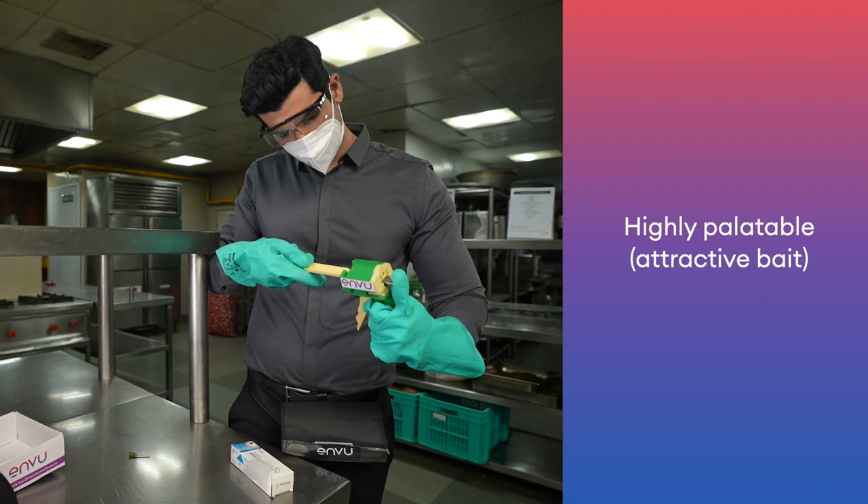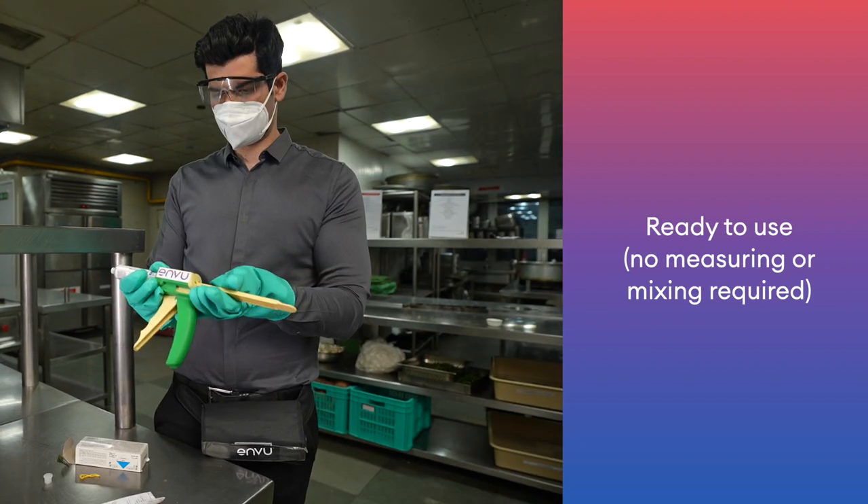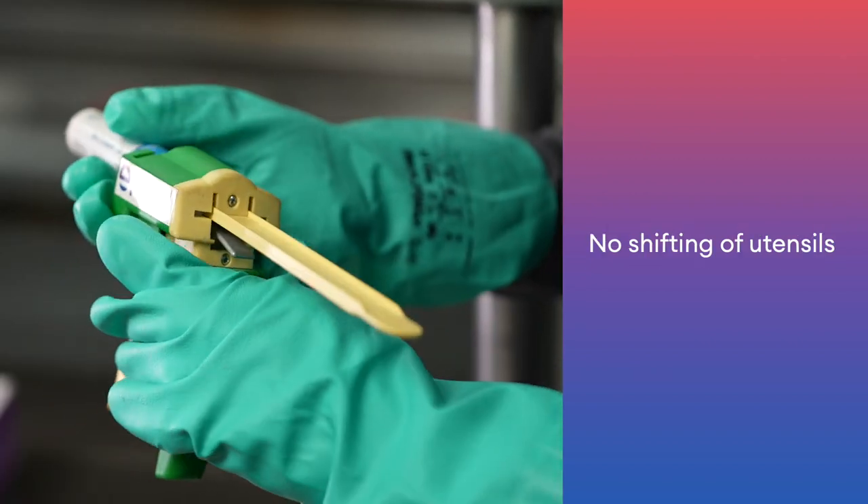Key product features: domino effect, highly palatable, ready to use, target specific to cockroaches, and no shifting of utensils required.